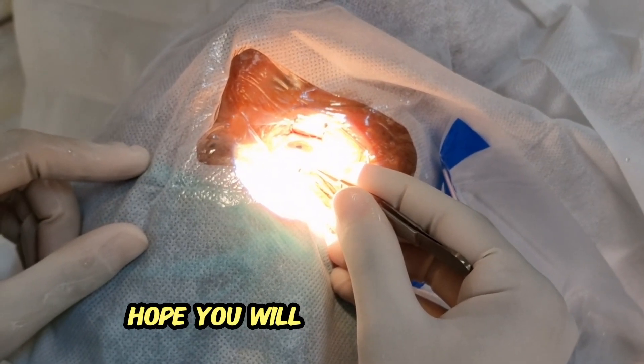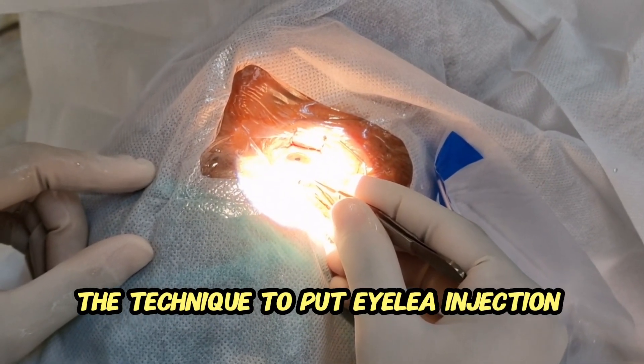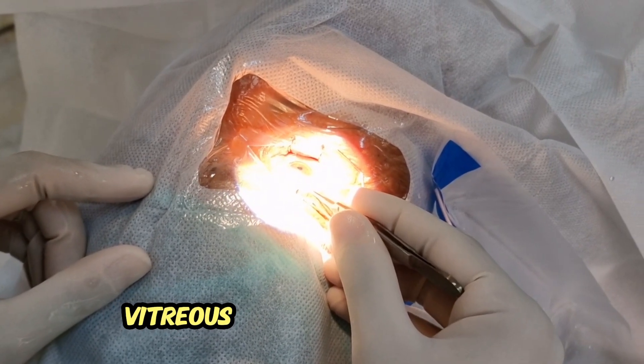Hope you will now understand the technique to put Eylea injection into the vitreous. Thank you very much.